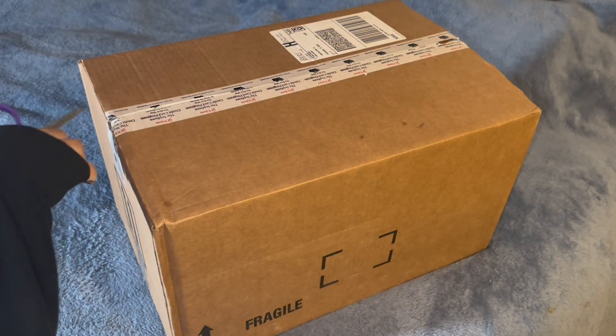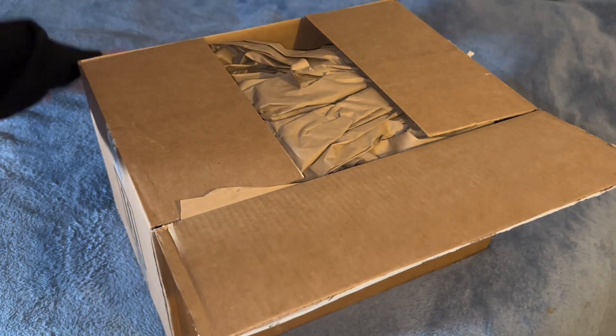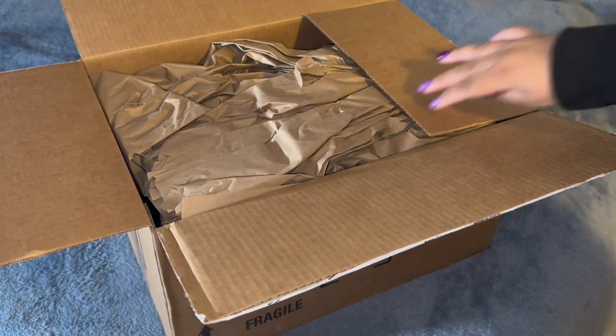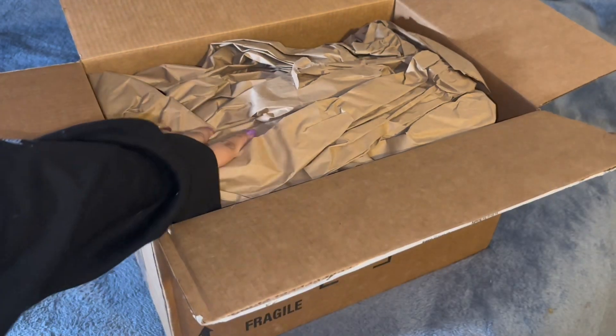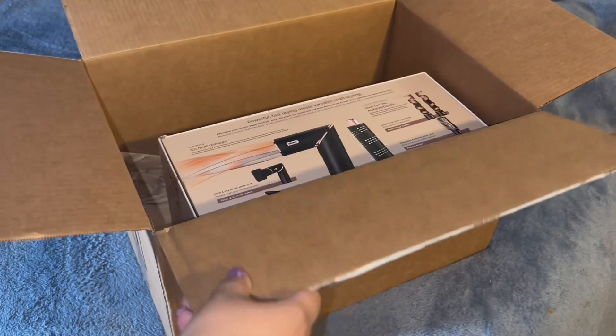Hey guys, so I just got this package in the mail, so I figured why not do an unboxing video. I did buy the limited edition Shark FlexStyle from Sephora. It was on sale right now with their spring sale that they have going on.